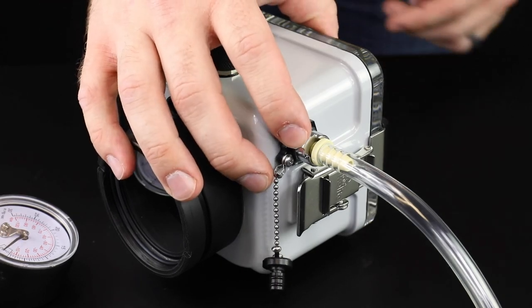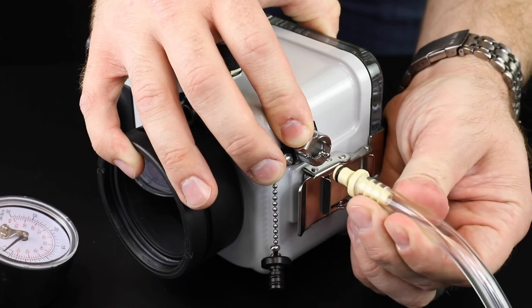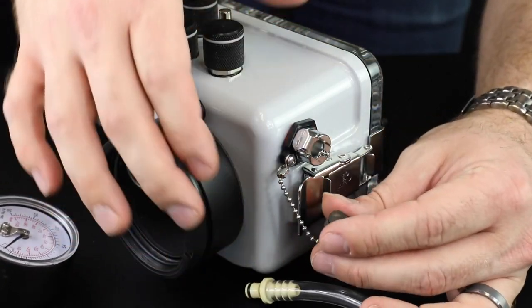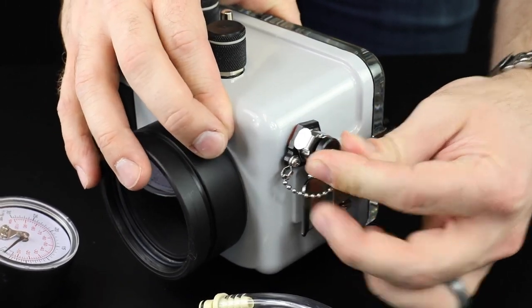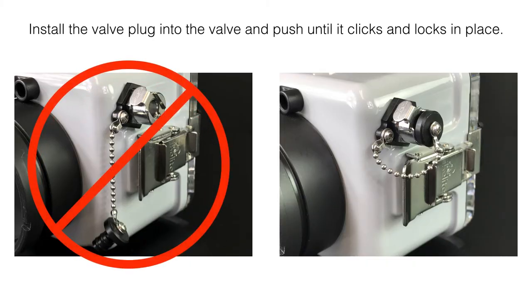When you are ready to go in the water, press the lock release and remove the vacuum pump from the valve. Install the valve plug into the valve and push until it locks in place. The housing is only waterproof with the vacuum valve plug in place — always replace the valve plug before putting the housing in water. With the vacuum pulled on the housing, you are now ready to perform your final check and get in the water.